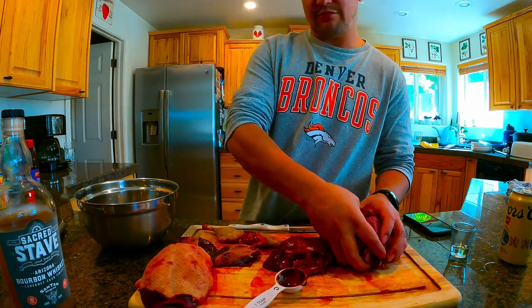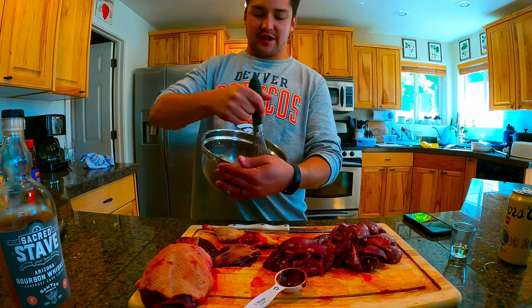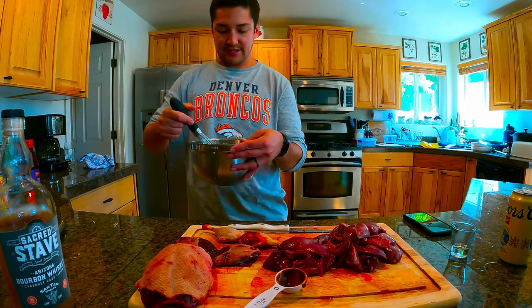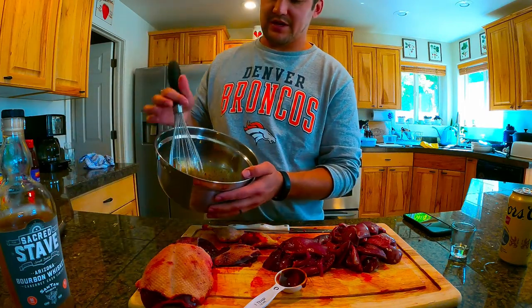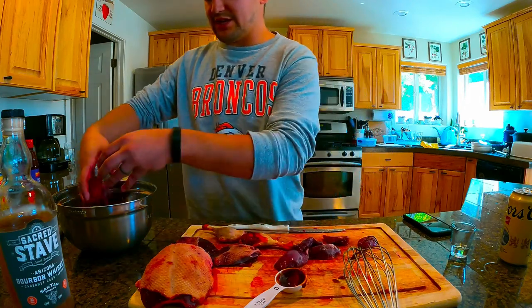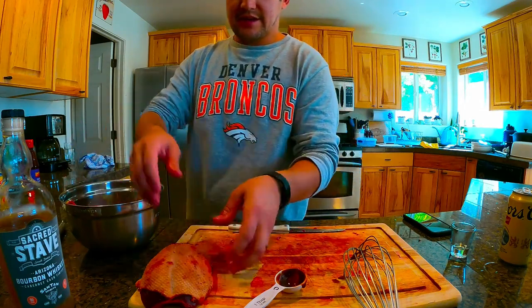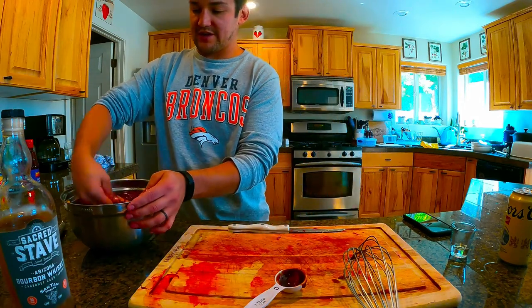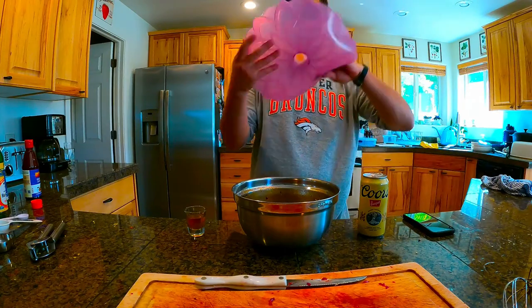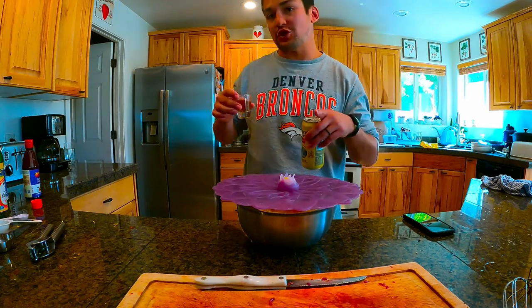Once you got all that, mix it up — whisk it all together. Make sure you dissolve the brown sugar and get all your dry ingredients mixed well with the wet ingredients. Then take all your dove breasts, throw them in, same with your teal breasts, your mallard breasts, and mallard legs. Make sure everything is covered. Then get a little cover to place on top, put it in the fridge, go shoot some guns for a while, watch some football, then we'll show you how to throw it on the grill.